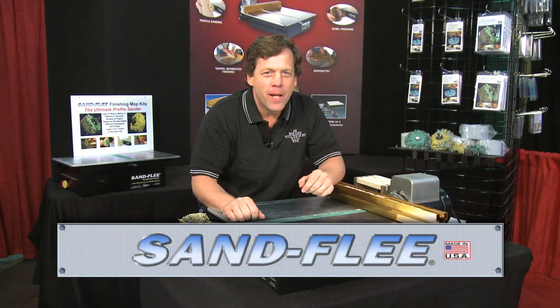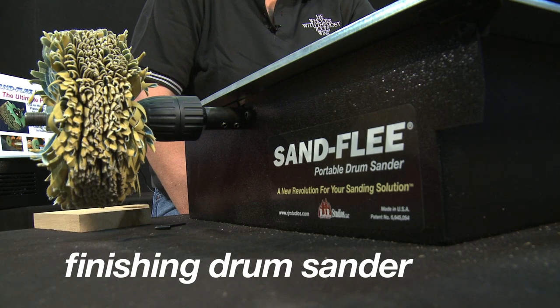Hey, we're in Atlanta. We're setting up for a show, and we're going to talk to you about the Sandfleet. The Sandfleet is a unique, patented finishing drum sander.